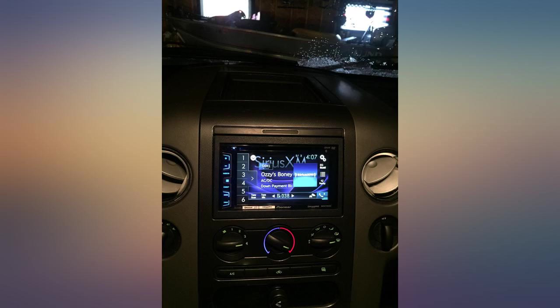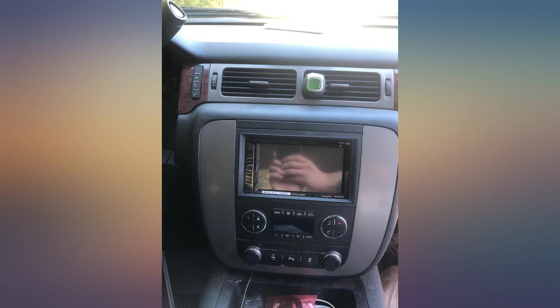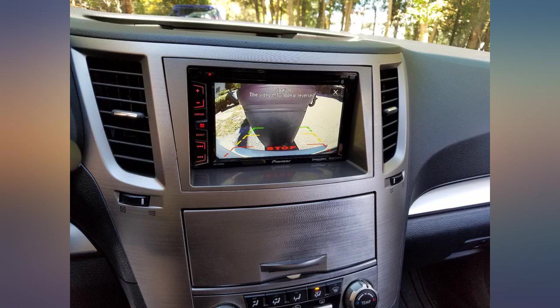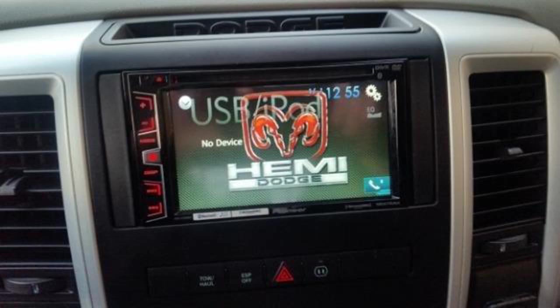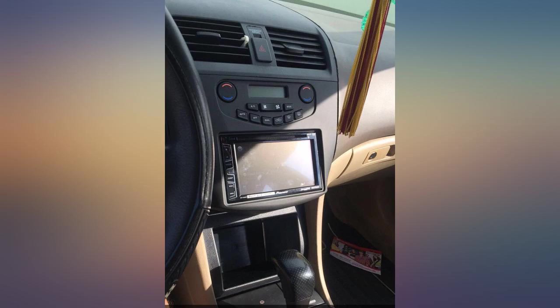Good user interface, easy and simple to use. I had been looking to buy this radio for a while and finally got the opportunity — package arrived in less than 48 hours. Installed a few days ago and love the features. I recommend you purchase an aftermarket parking brake bypass chip if you plan on utilizing the DVD or AV source features — I got one from Pack at my local car audio shop.